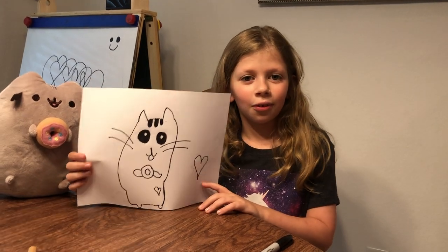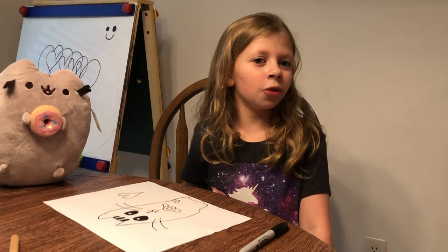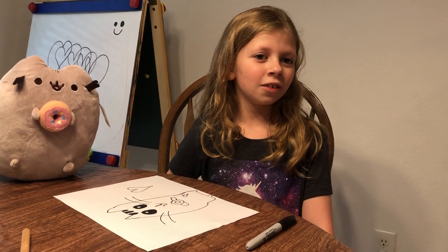Thank you for watching. Please go check out my other videos. See you next time, bye!